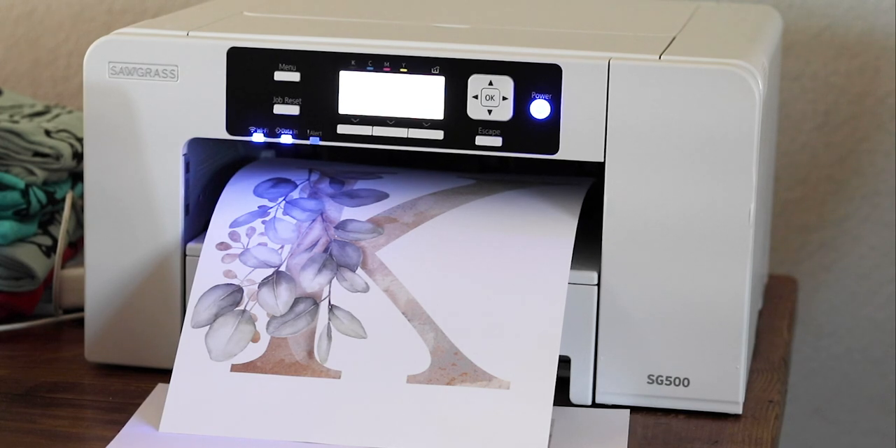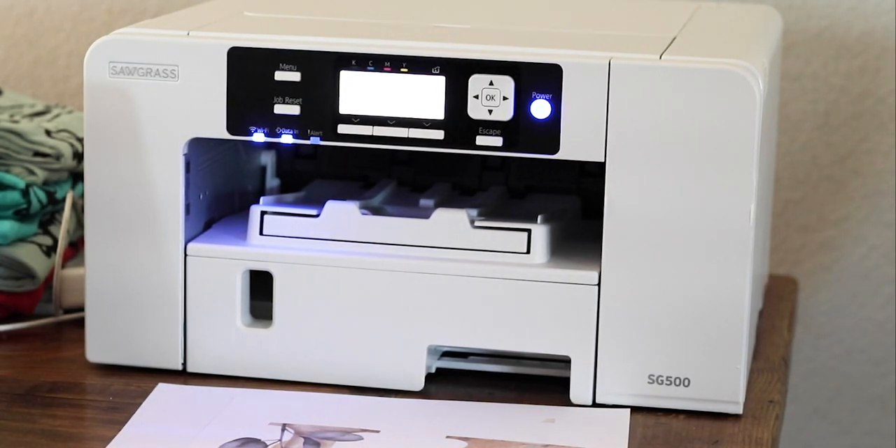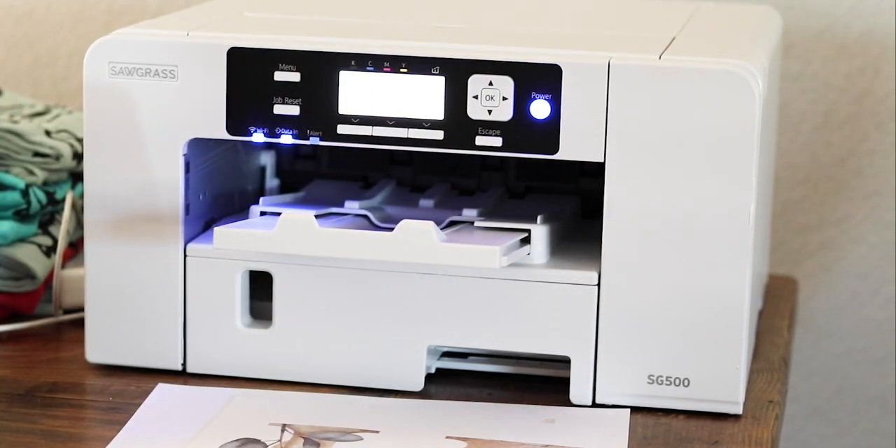That was super quick and the colors do look muted — don't let that scare you because they are going to look muted on the sublimation paper. I decided to print two so I could put one on each side of the bag, so that no matter which way I hold it you're going to be able to see that K.